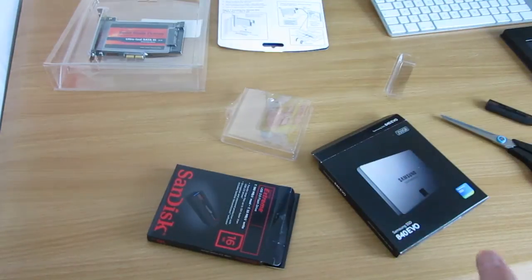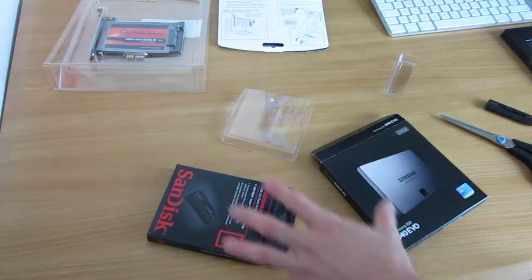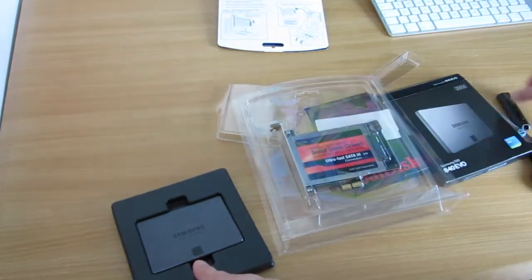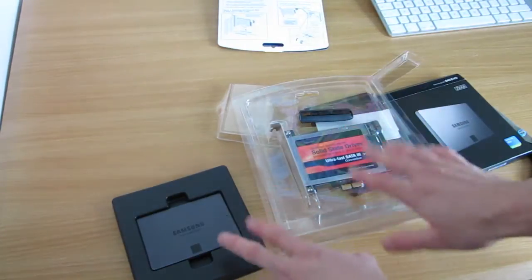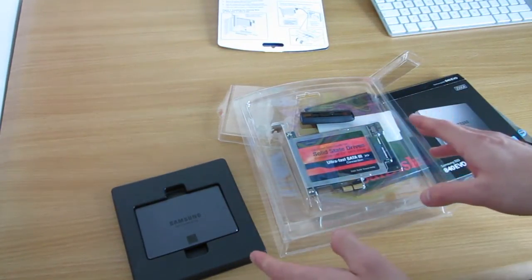And that's about it. Hope you enjoyed that. Thanks for watching — it's a bit of a mess right here with all the items everywhere, but I'll show you how to install all of these in the next video. I'm Al. Thanks for watching, and bye bye!